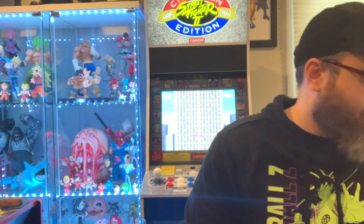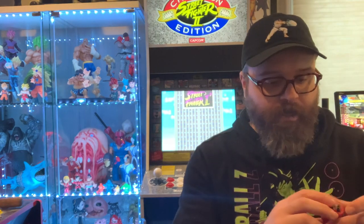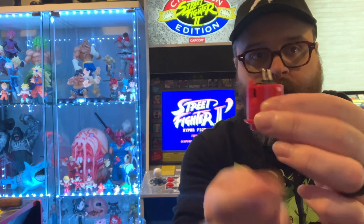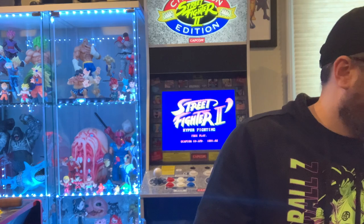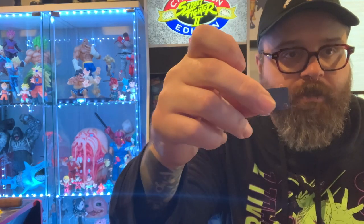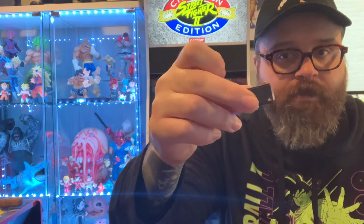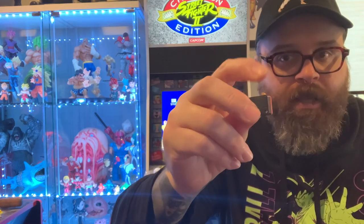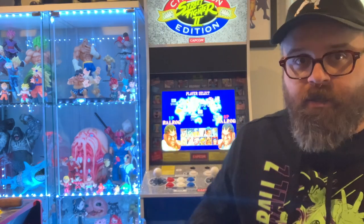They're a little bit stiff. So to kind of illustrate what's going on here, this is a stock arcade one-up button — this is what was replaced. And what I replaced it with is this IL style button. I talk about that in the mod videos where you put these switches in the base of the button and they're very stiff. Like I'm pressing pretty hard here.